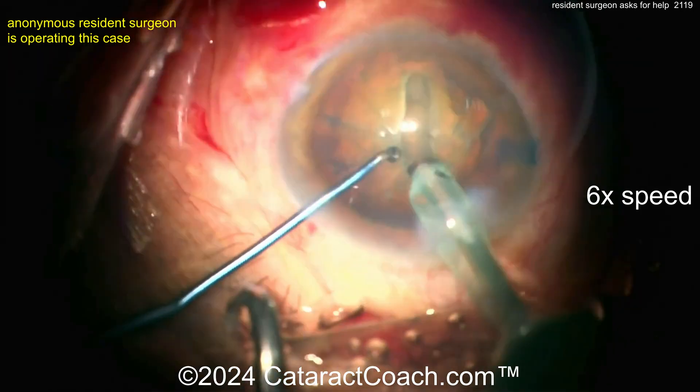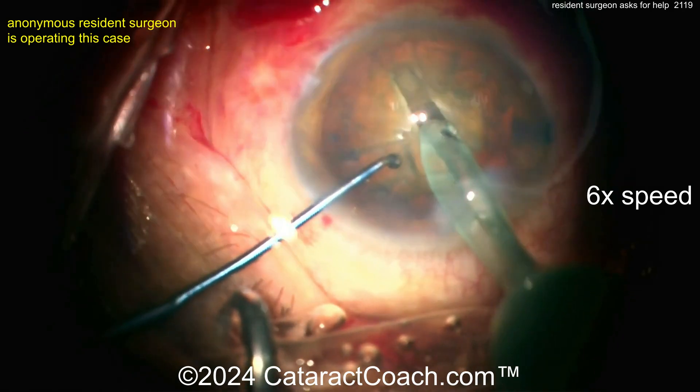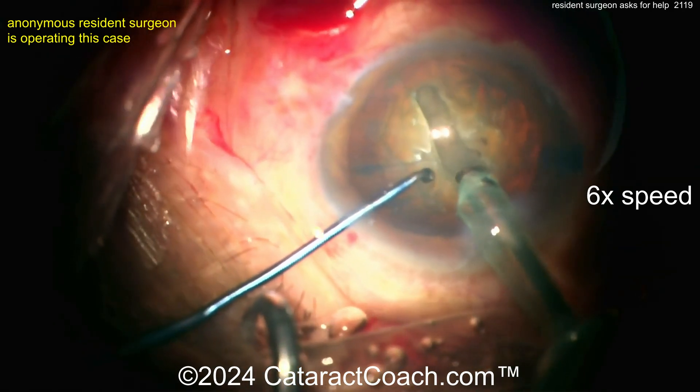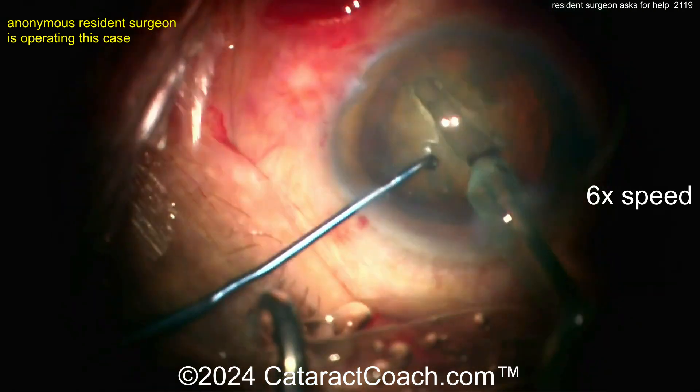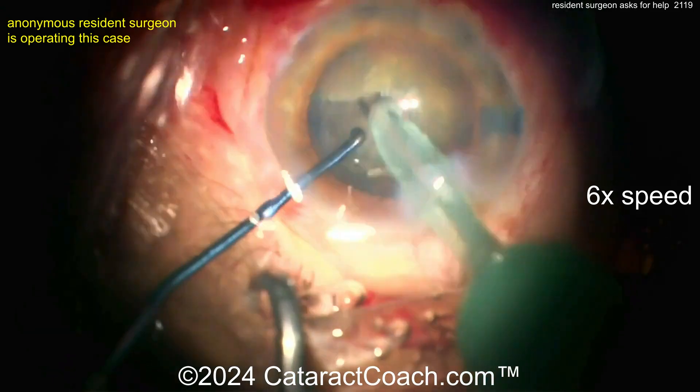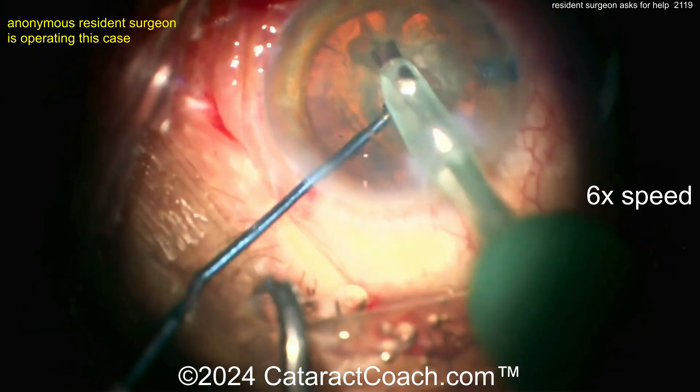Let's see a groove maybe down the middle. The groove looks okay. Try to keep the eye in primary — try not to have the eye dance around so much. Getting a groove made — that looks reasonable. Again, see how it's not centered? Where is the center of your microscope? Why are we operating way out in the periphery, halfway in the darkness? That doesn't make a whole lot of sense.